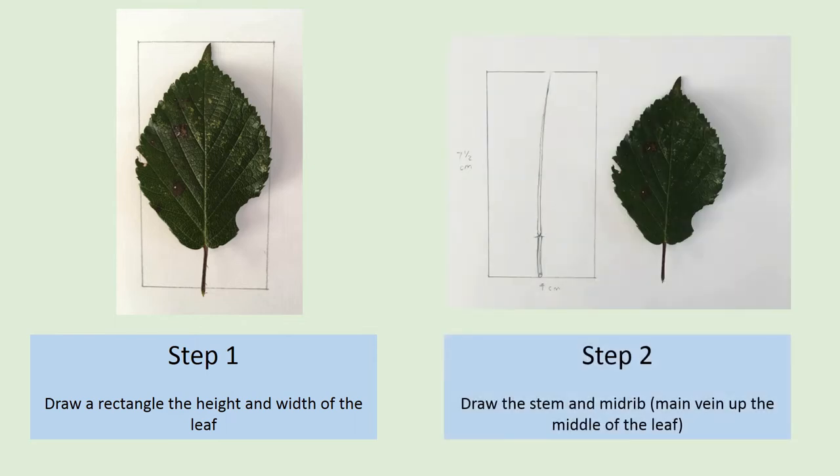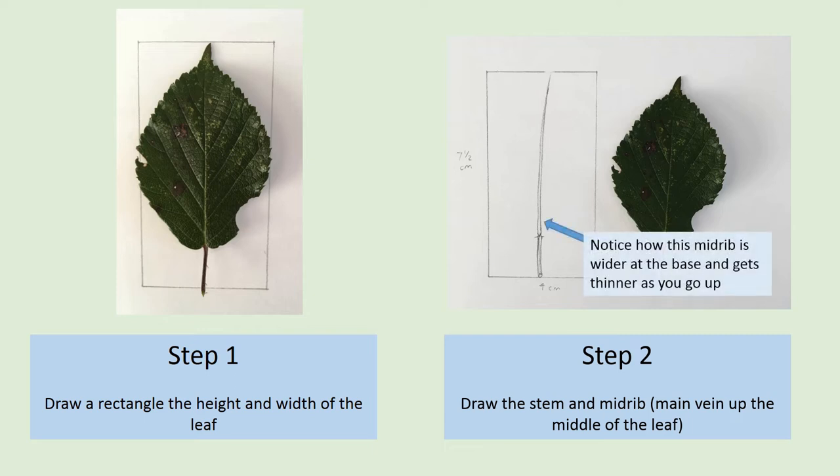Once you've done this, draw in your main stem, the petiole, and also the midrib, which is the main central vein running up the middle of the leaf. Notice that the midrib is wider at the base, where it meets the stem, and it gets thinner as you go up to the top of the leaf.